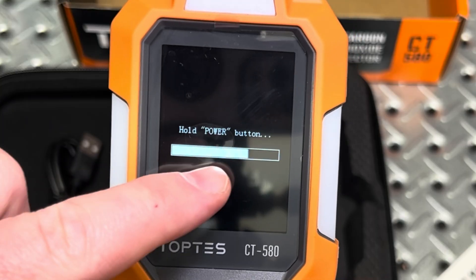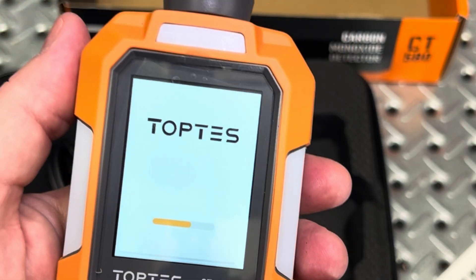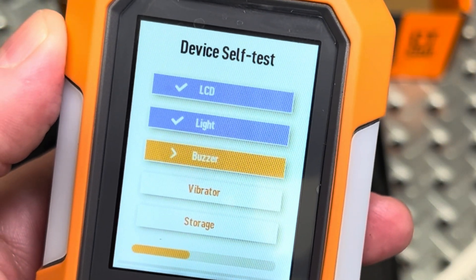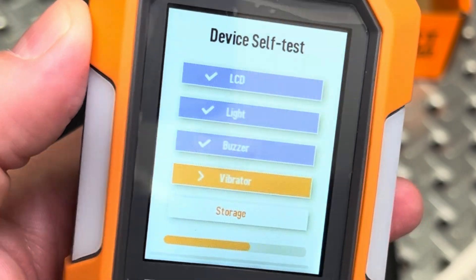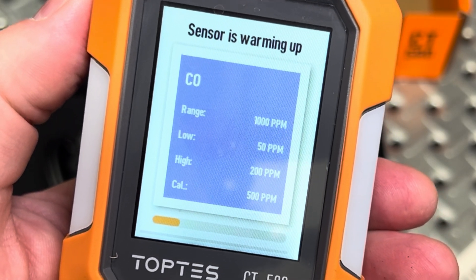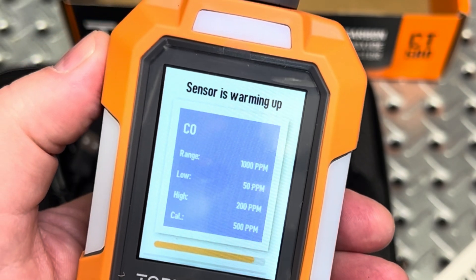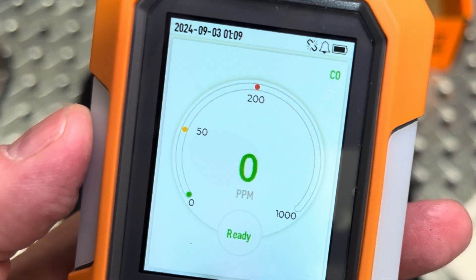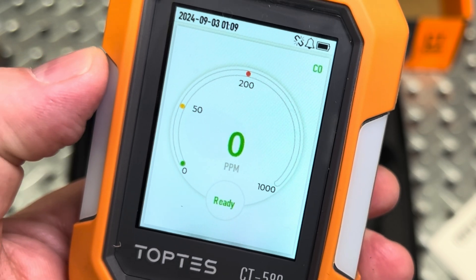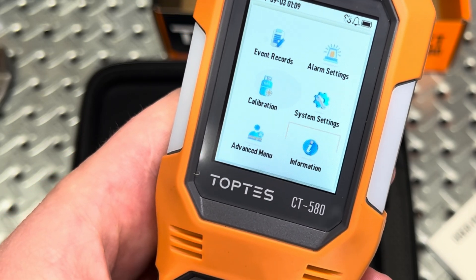Hold the button to power on. She's starting up — there's the audible beep, and it's physically vibrating. On the main screen you have your measurement reading, 0 to 50 to high, which is where you set your limits. You can go through records, alarm settings, system settings, calibration, advanced menu, and information.